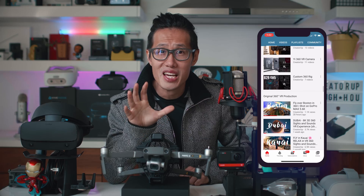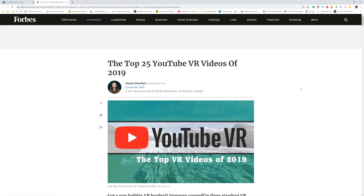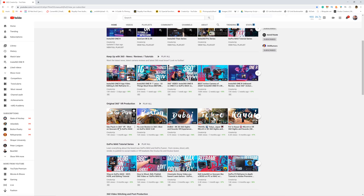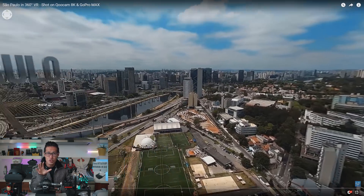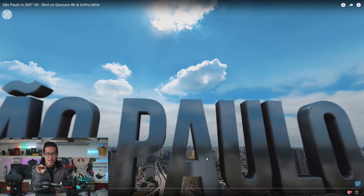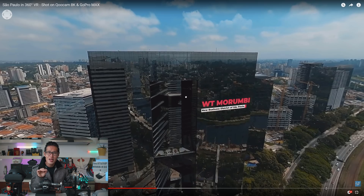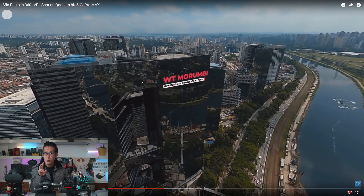If you want to create 360 immersive content like what you saw on my channel — where you cannot find the drone in the 360 video and you want to fly indoor — then this is a great investment. One of my recent 360 videos got selected by Forbes as one of the top 25 VR videos of 2019. This immersive 360 video opens with an invisible drone shot that gives people the illusion of flying above São Paulo city. This was captured 5 months before the Insta360 ONE R release, so you can create the same result without the ONE R invisible drone. We will compare these two methods in this video.